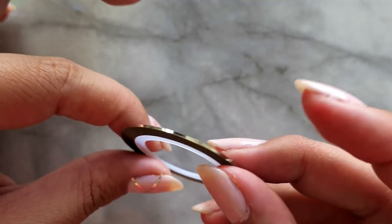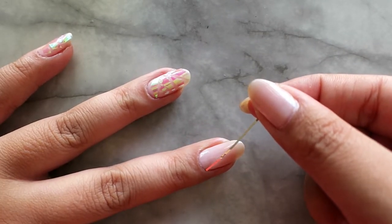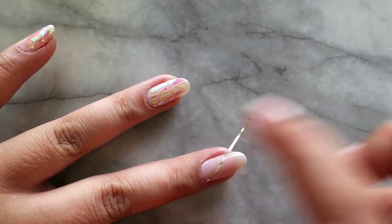I also decided to add the gold striping tape to my nails. I cannot do a look without adding this or glitter to my nails. You don't have to if you don't want to — this is optional. I think it adds a little something, you know?